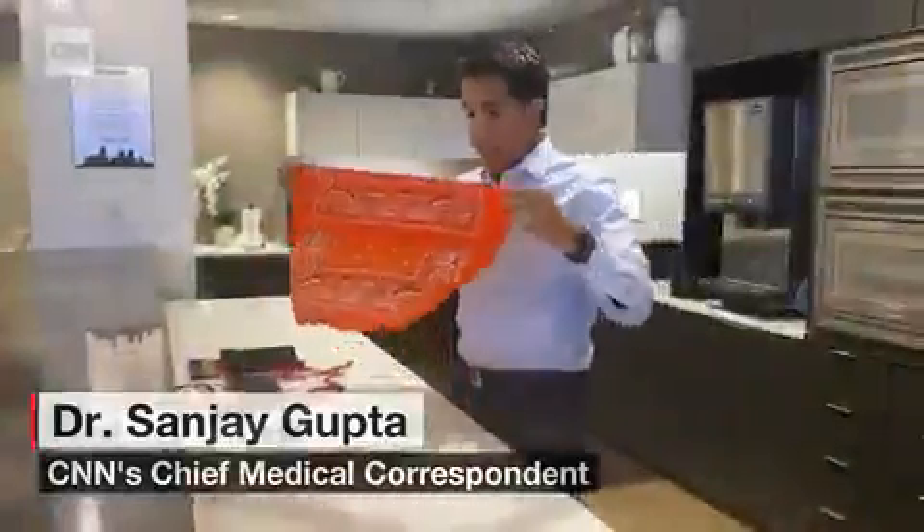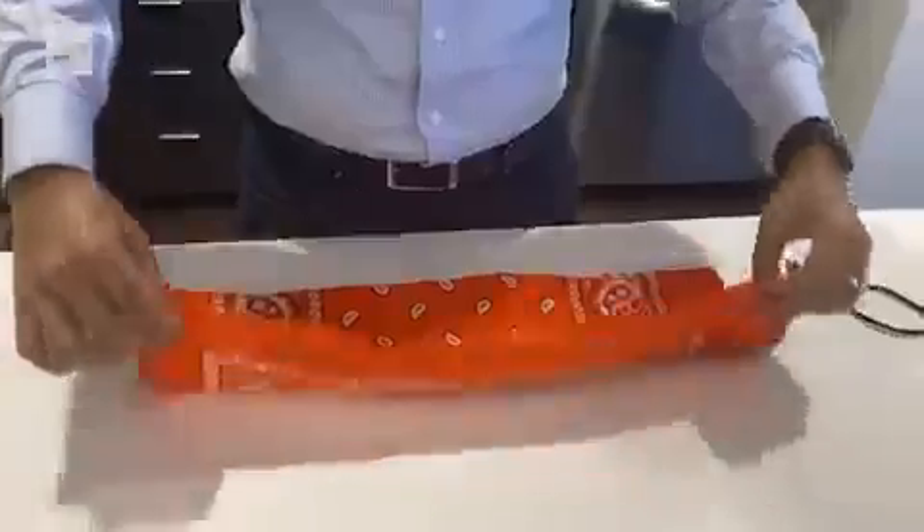I wanted to show you how to make a mask here. Take a bandana like this and fold it — make sure you fold it properly, as I'm showing you.